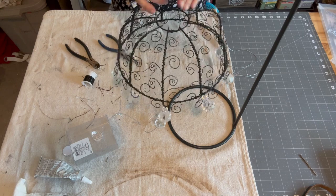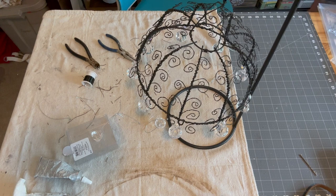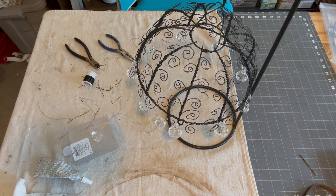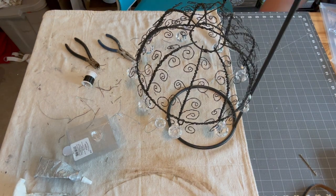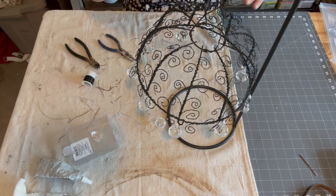To finish it I simply placed the solar light in it and hung it in my garden. I'm calling it whimsical bling.